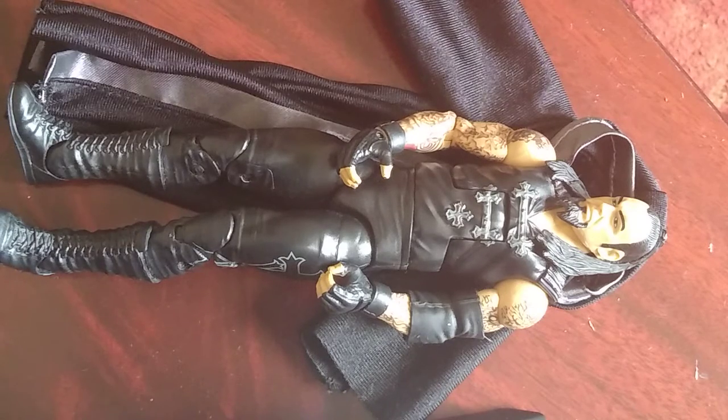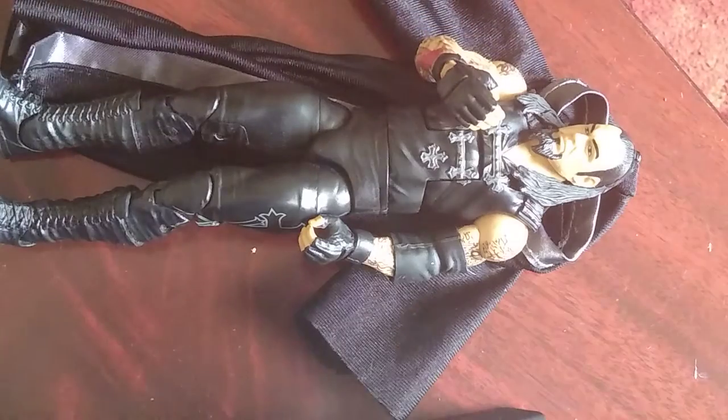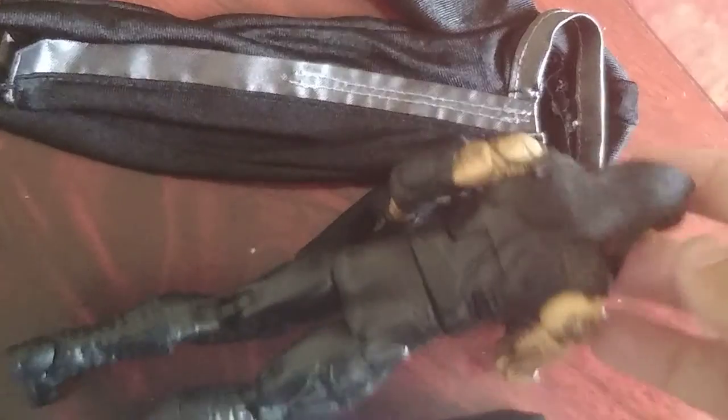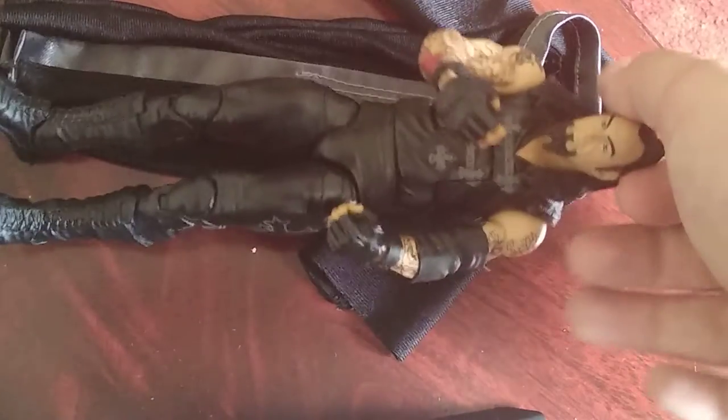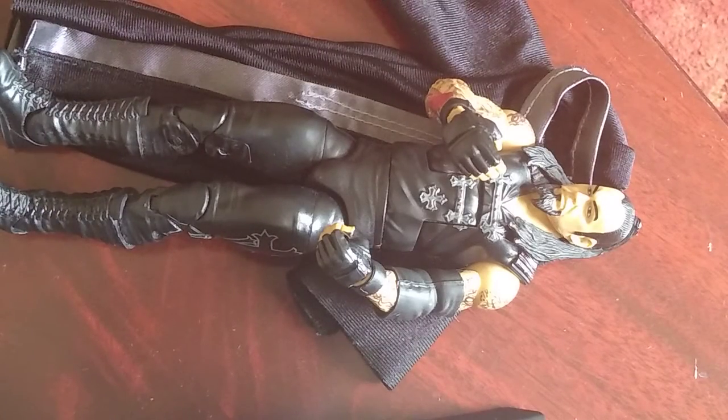Anyways, I give this a 9 out of 10 — just because I would love this figure to get a Greatest Hits release with interchangeable hands, double-jointed elbows, and a removable head. Maybe even a microphone. I don't really know what else I would like to improve.